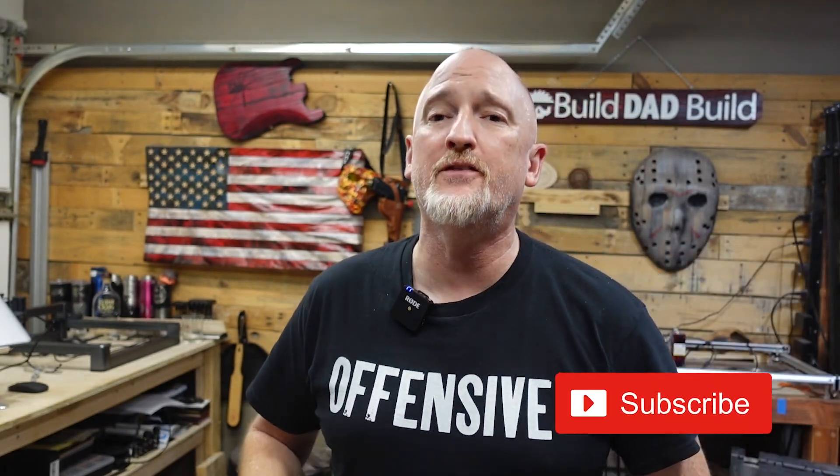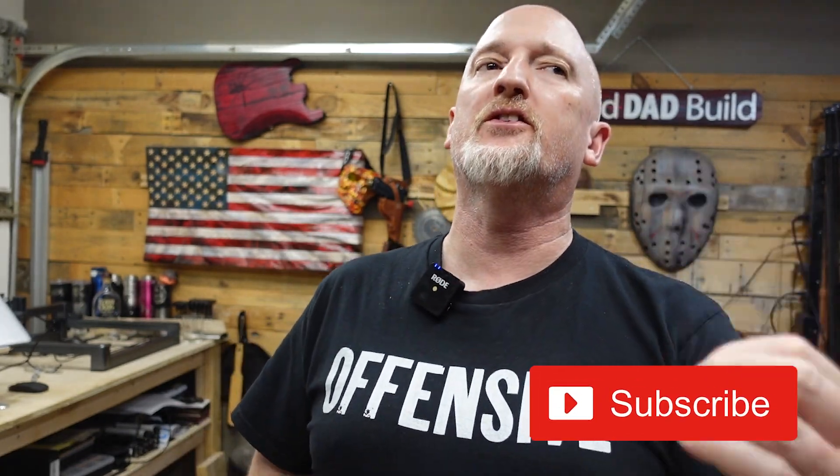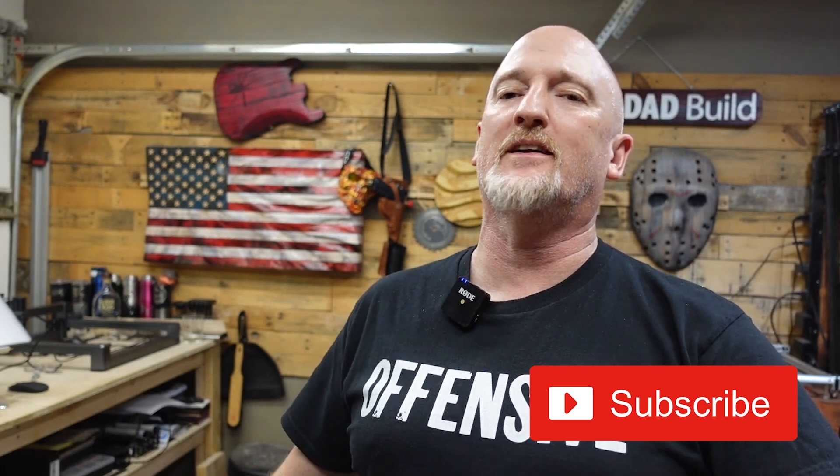Alright guys, I hope you learned something today. If you liked this video, hit that like button. If you haven't subscribed, please consider subscribing — it really helps me out and it doesn't cost you squat. Until next time, thanks for playing. And I got to get to work.